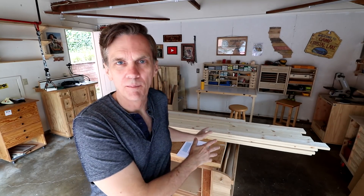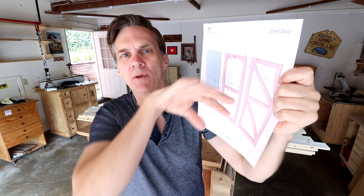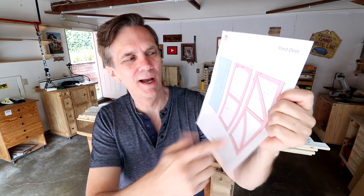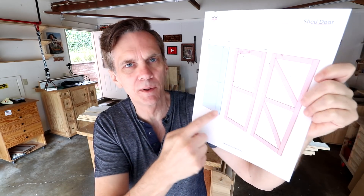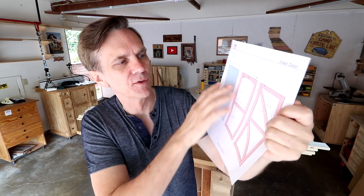Good morning everybody. I'm ready to start in on building these two garden shed doors, but a couple of things came up. First, thank you for your comments about the direction of this diagonal brace. It probably should go the other way depending on where the hinges are, but I think I can simplify this a lot by eliminating those diagonal braces altogether, because I'm going to have that siding piece inside sandwiched between the front and the back, and that's what's going to provide all the stability and rigidity of the door. So really, I don't think those diagonal braces would do anything.